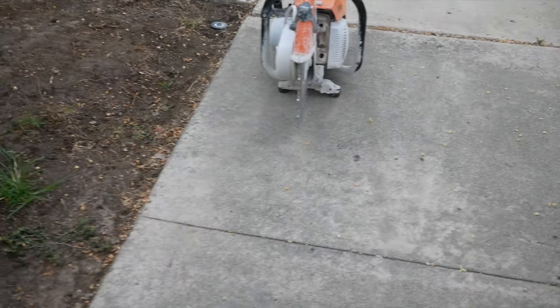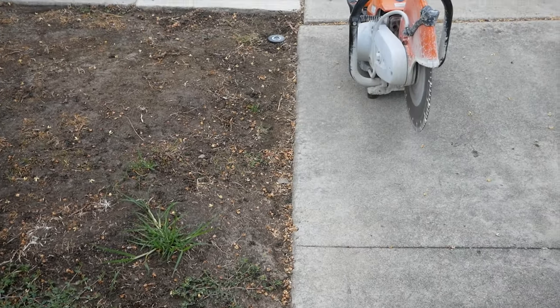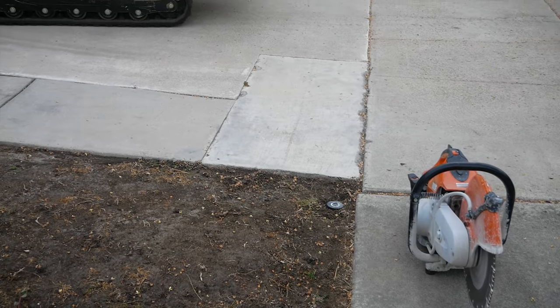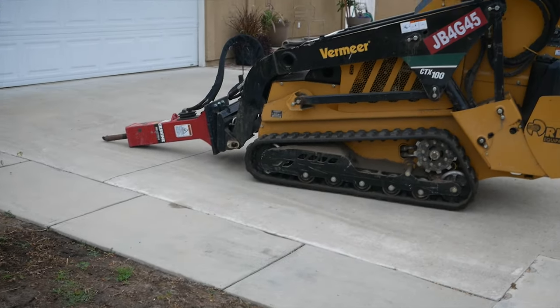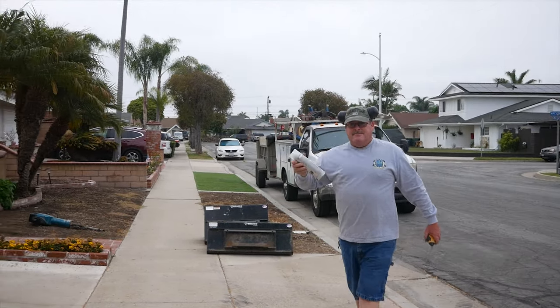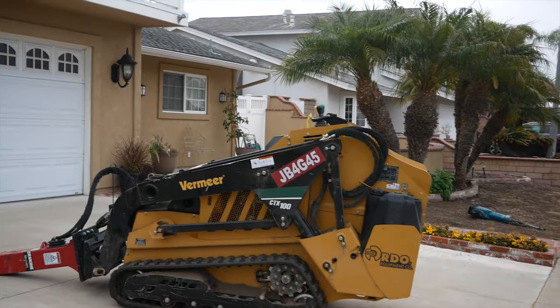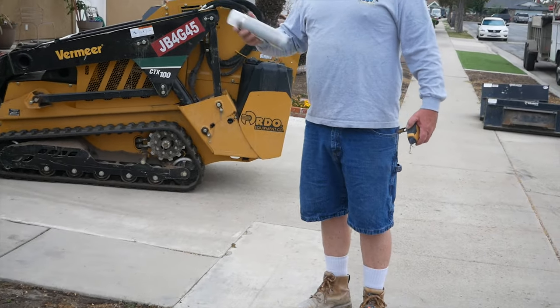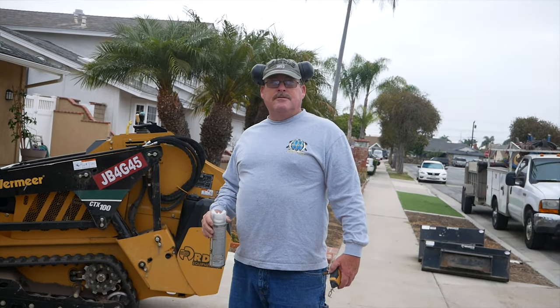This palm tree is going to be coming out at some point, but that's another phase. You can see the palm tree pushed out the city sidewalk about an inch, so we're going to saw cut it where it's supposed to be. That way when we put the driveway in it's in a straight line, and in case that city sidewalk comes out, it can match up against the new driveway and stay straight.